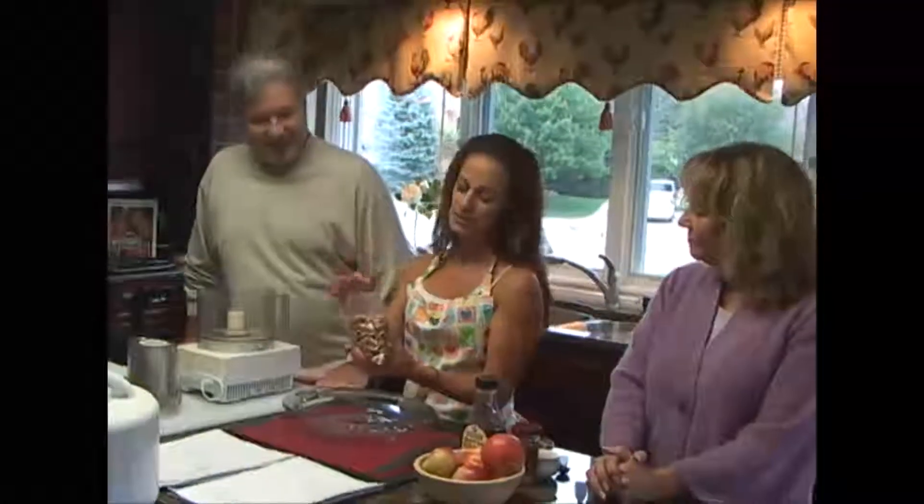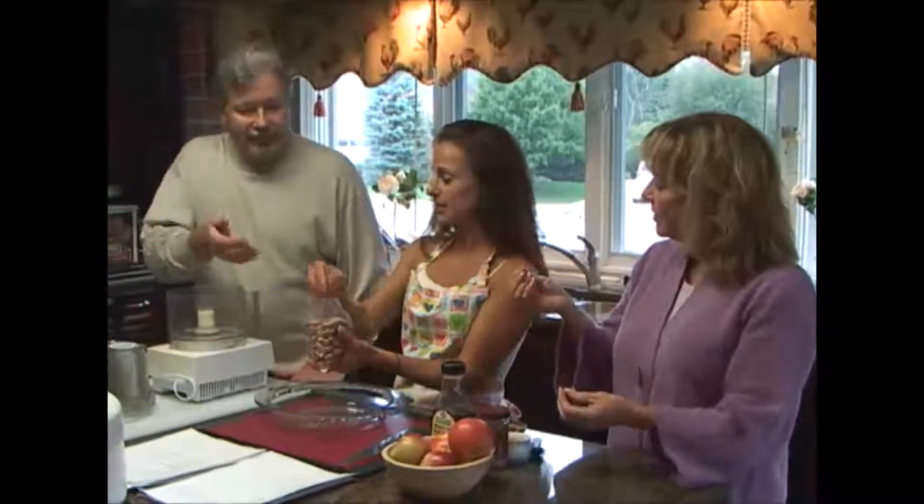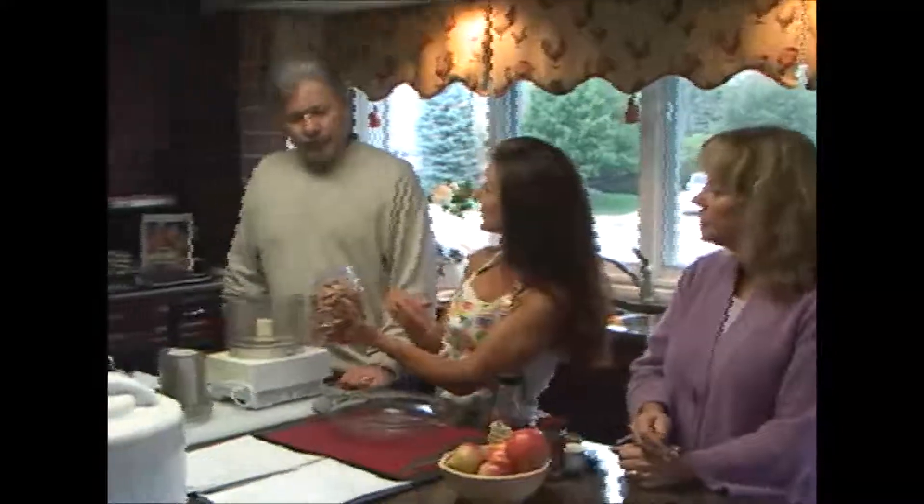We're going to start with nuts. These have already been measured — these are the ones that I've dehydrated. They're really crispy. Are these salted? No. Everything is raw when purchased, and then I soak them, like I mentioned before, and then I put them back in the dehydrator to crisp them up again. So they get really crisp again.